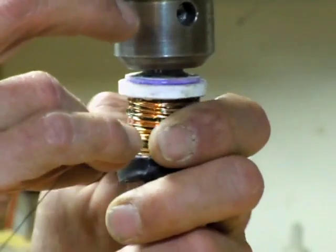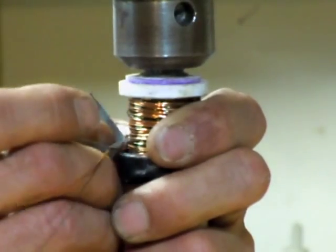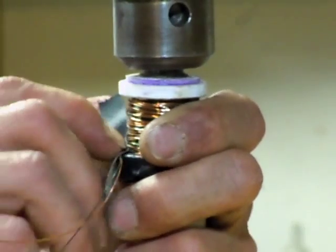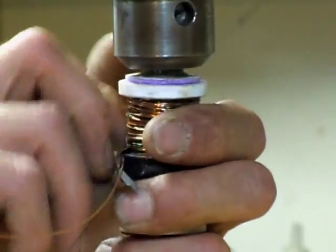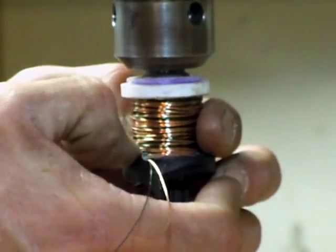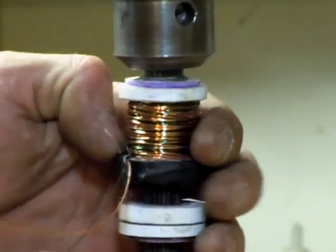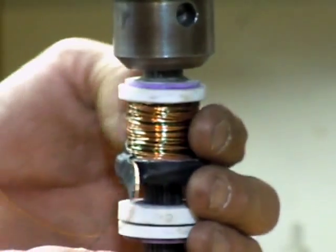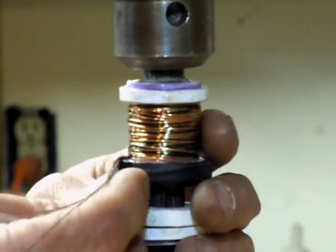We taped it up, and we have a wrapped coil. You can always glue this thing up or whatever if you want, but I don't want to do any of that yet because I can reuse this wire and wrap it again if I want to. So not doing anything permanent yet.